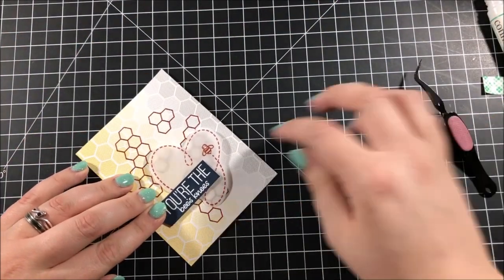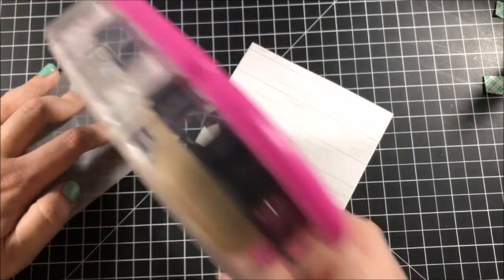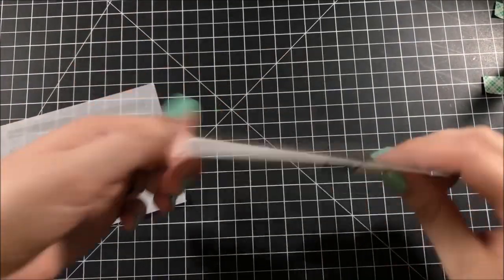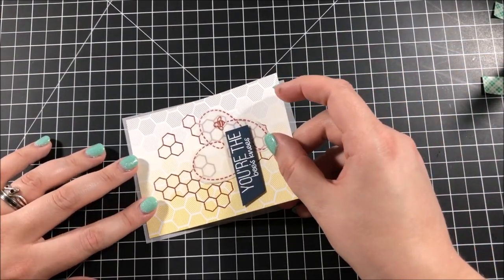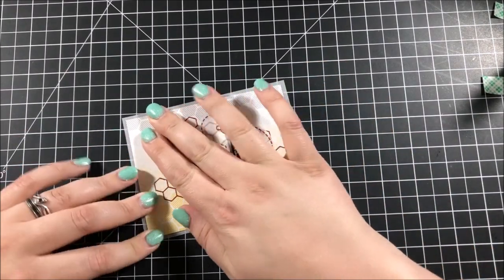I then glued that entire piece onto my background which I cut down to be three and three quarters by five. Using my ATG gun I added some adhesive to a piece of vellum cut to be four by five and a quarter, and then I very carefully put my background onto that piece of vellum so that I have a very small vellum border going around the edge.